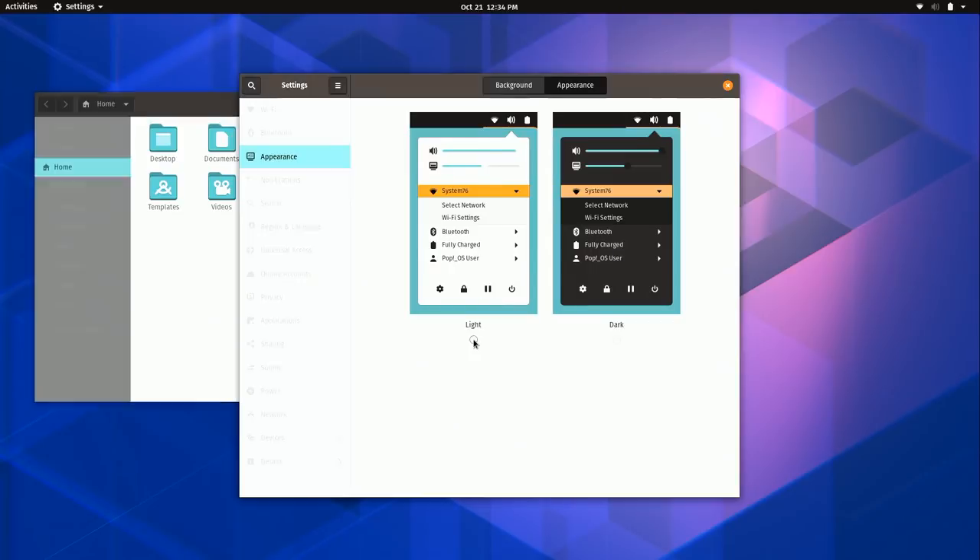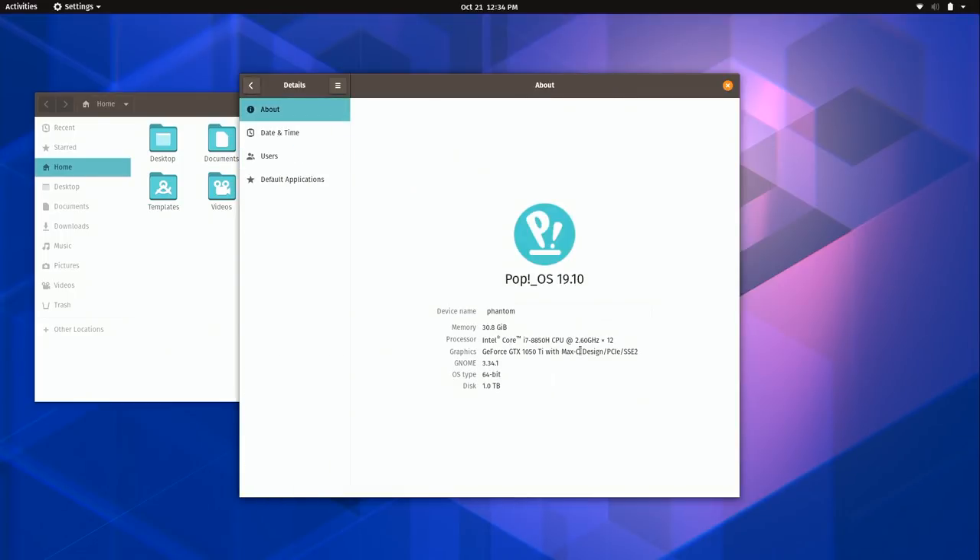Let me show you Details. This is Pop OS 19.10 — you can see a bit about the machine I'm working with: an SSD, 32 GB of RAM, an i7 processor, and a pretty decent GPU. We're also running GNOME 3.34.1, which is pretty close to the latest release. Getting the latest GNOME is important because you're going to see some speed improvements in 19.10 over the previous release.